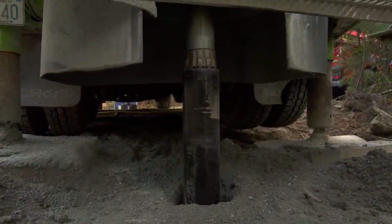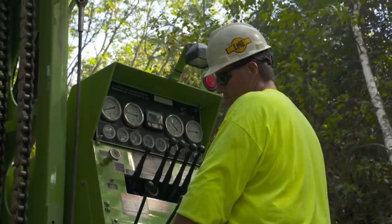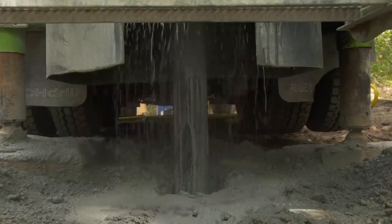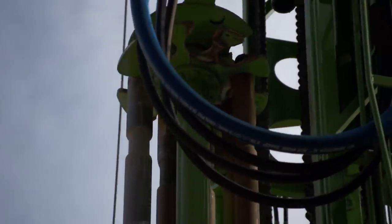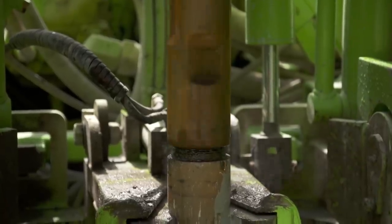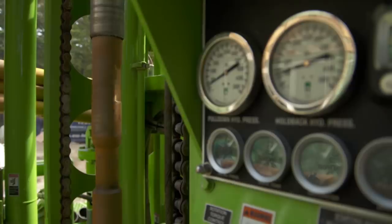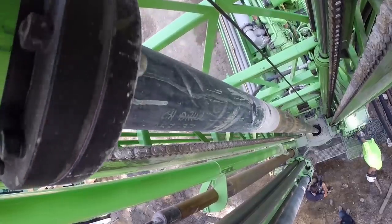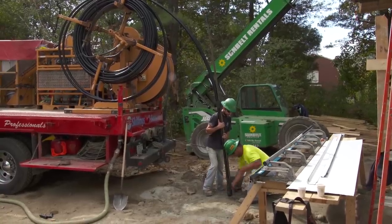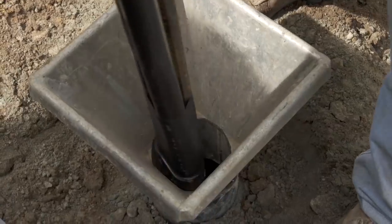The heart of the drilling machine is that bit attached to the end of a long pipe. When the machine pushes the pipe down as far as it can, another pipe is attached and the drilling goes on. This continues until the desired depth is achieved. When the drilling is complete, the loop of pipe goes down the hole.